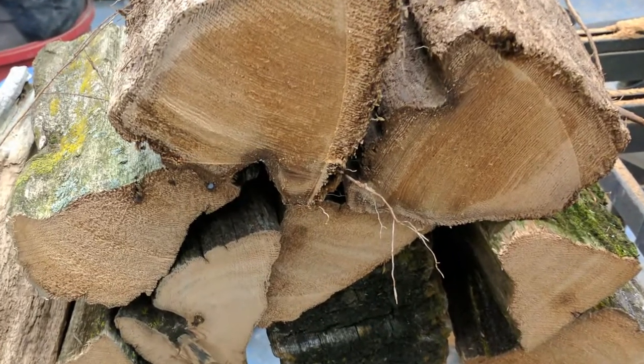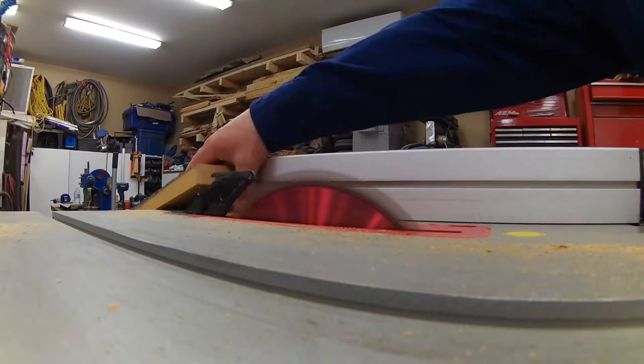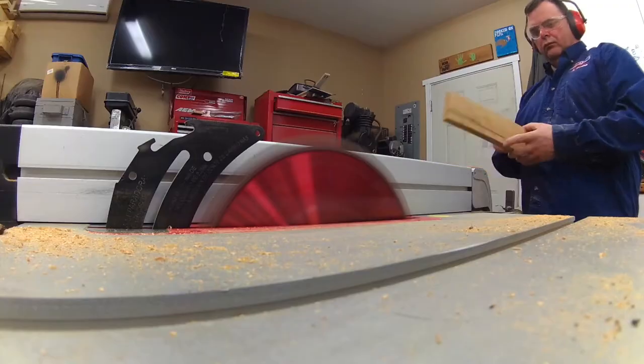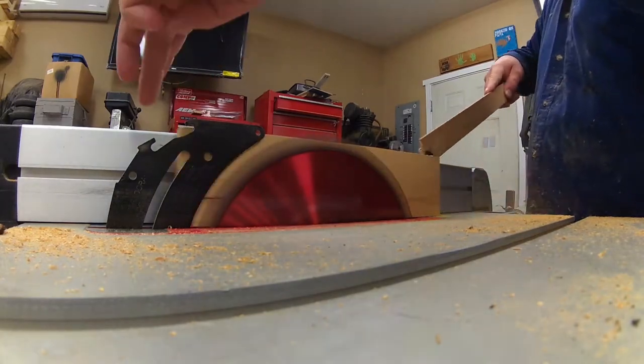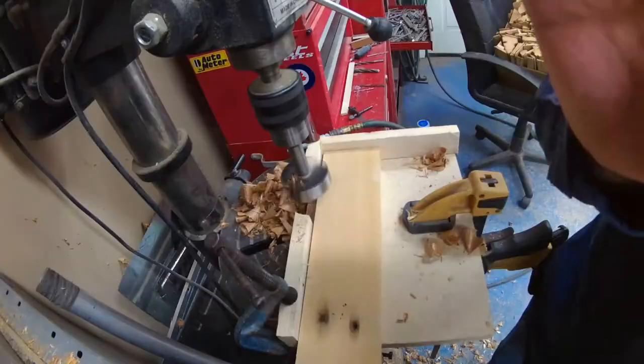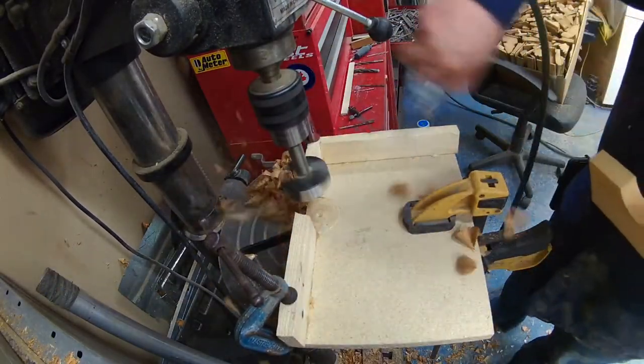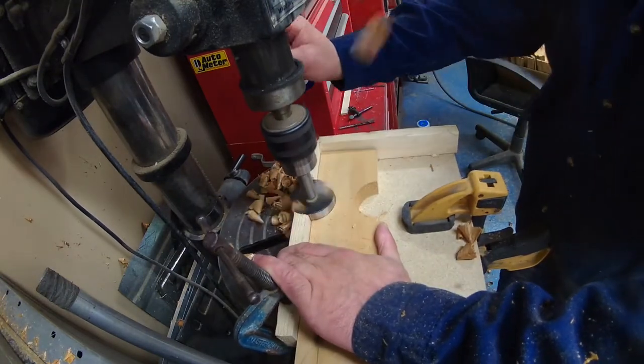Once on the table saw, I just cut it rough to remove all the edge. Then when all my blocks were cut, I cut them to the exact thickness and length. On my press drill I used a Forstner bit — 2 inch — to cut the shape of the handle.